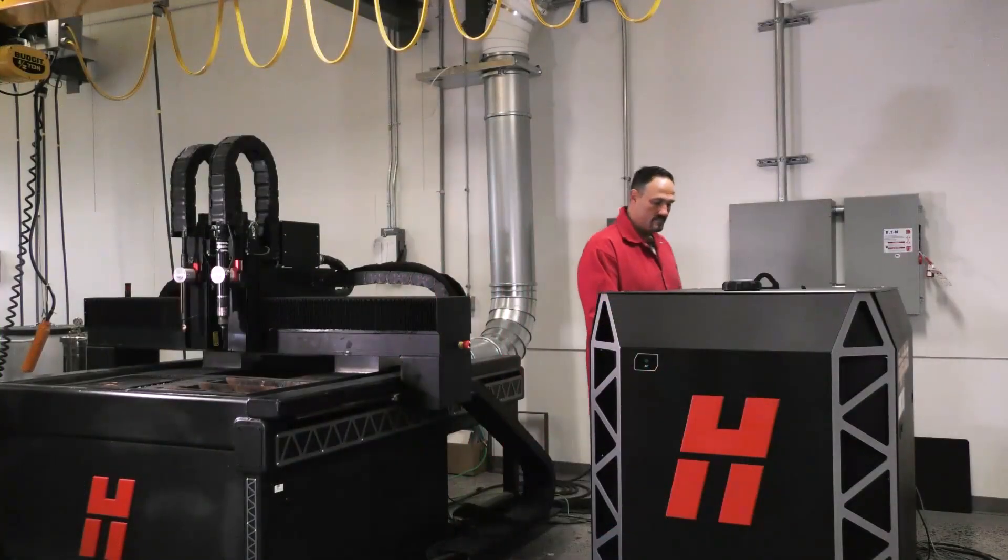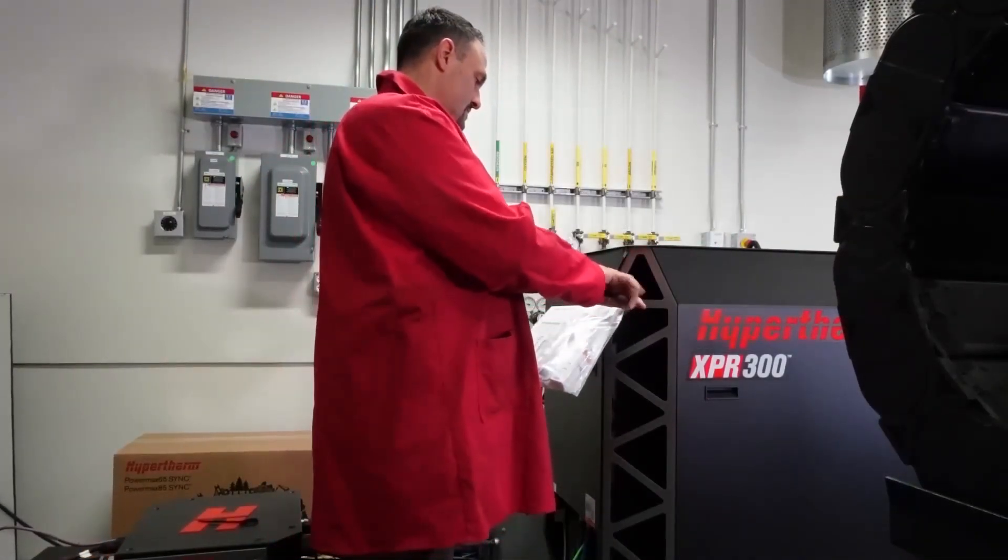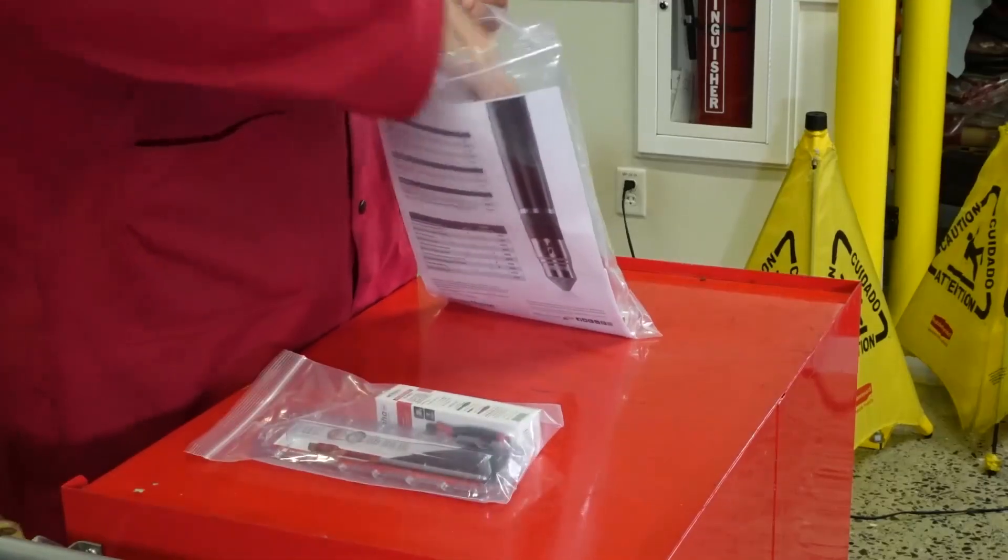Once the power is removed, locate and remove your marketing kit, which is plastic tied to the rear of the system. Open the kit and you will find the following items.